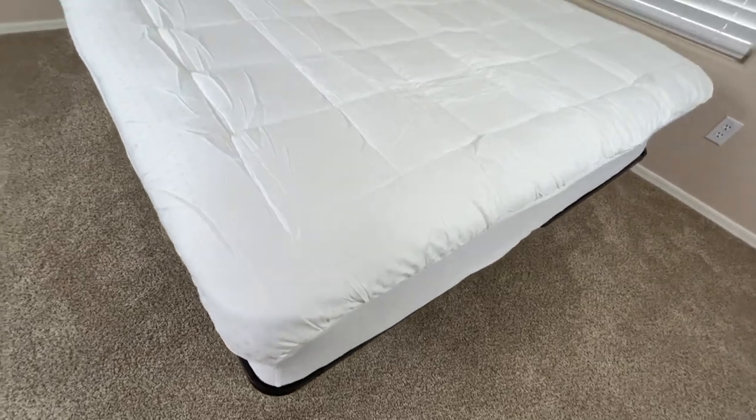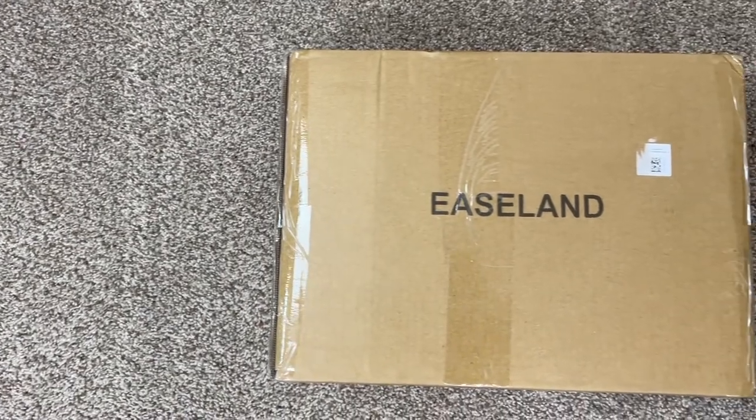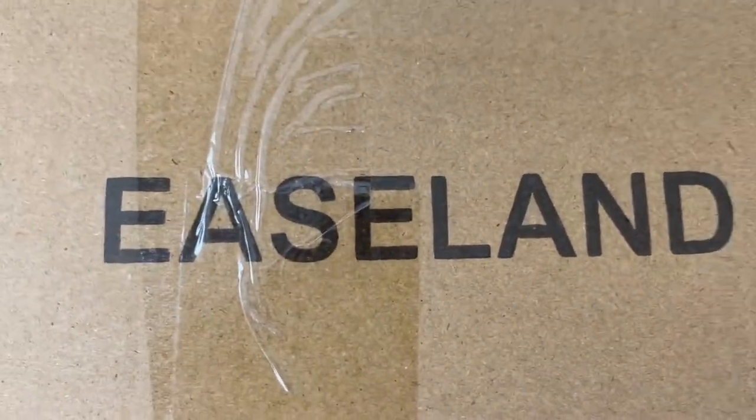In this video, we're going to be taking a look at the Easeland Pillow Top Mattress Cover. This is the box it came in. This box is really compact and easy to move around and store.